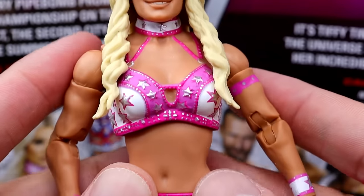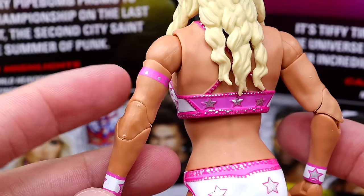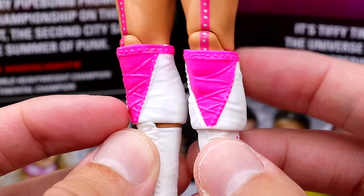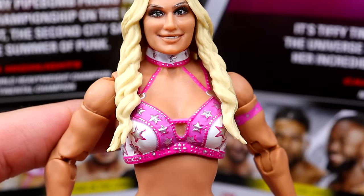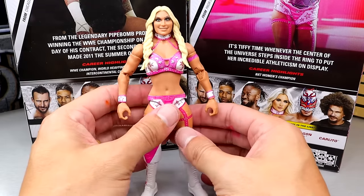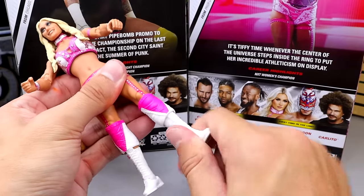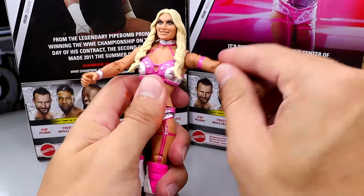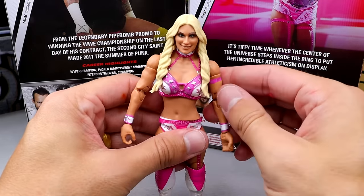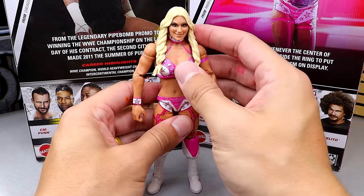The hair sculpt looks really good. The gear is fantastic — white, pink, and silver. I love the attire and the colors. She has a bicep band, white wrist tape, stars all over, and great knee pads, though they hinder the articulation a little. She has fire white boots. They had a great opportunity here with this figure and they squandered it. She can kick forward decently, comparable to other women's articulation. The knee joint doesn't feel super tight even though it is pinless. She gets boot rotation, ankle rocker, diaphragm rotation, waist swivel, bicep rotation, and double-jointed arms.